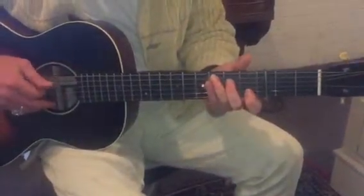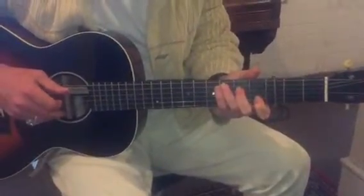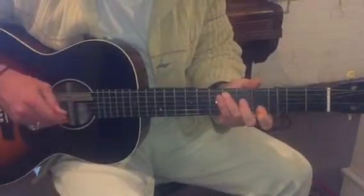So in our first part we've got our new little section — the part we were struggling with before was just thumb, hammer on, flick off, and straight back to the thumb.